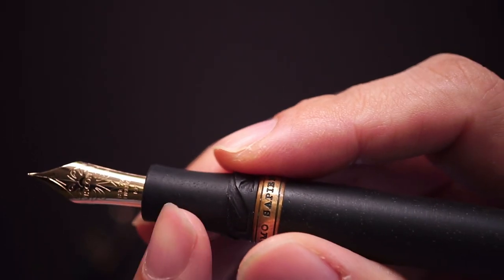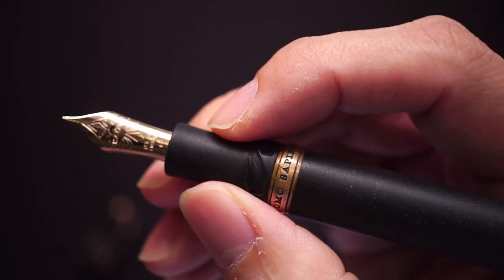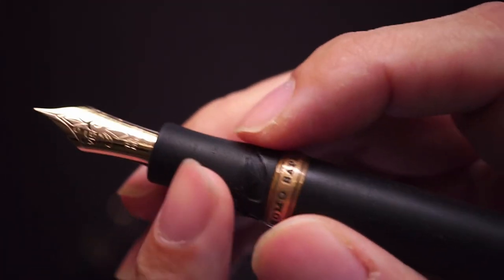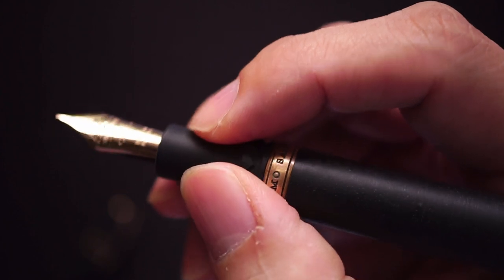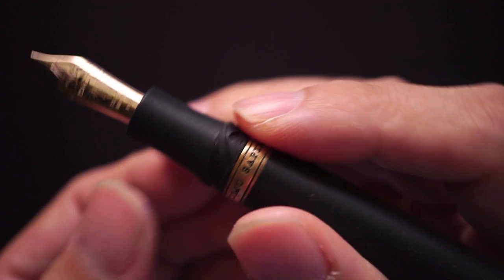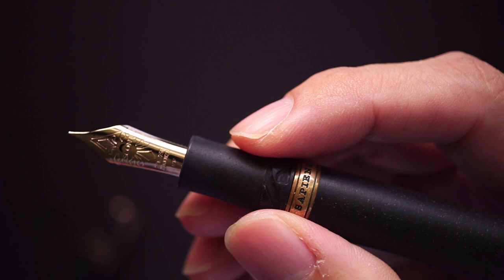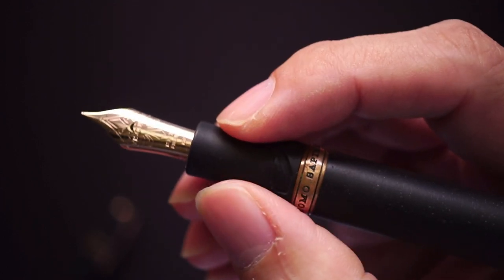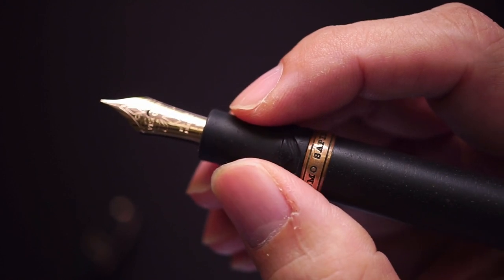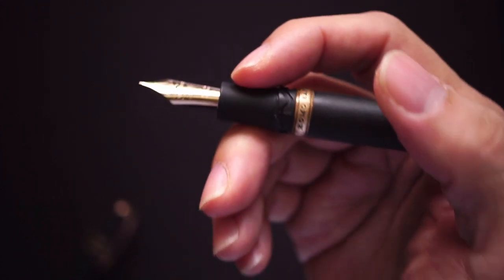The section is small but pretty comfortable. The only question mark I have is whether it would feel slippery over time, since it's not a typical resin pen. The section is fairly thick — about slightly over 11 millimeters in diameter — which should be very comfortable for the majority of people.